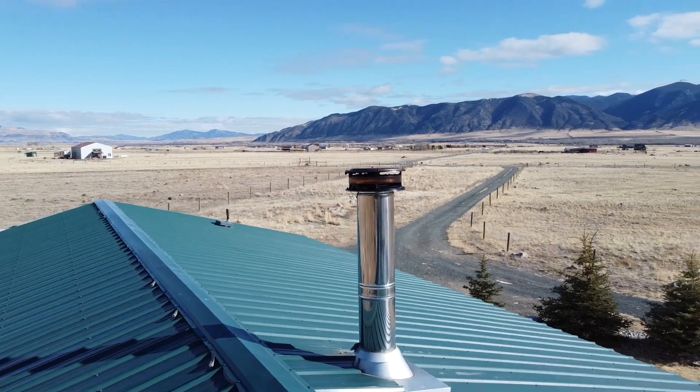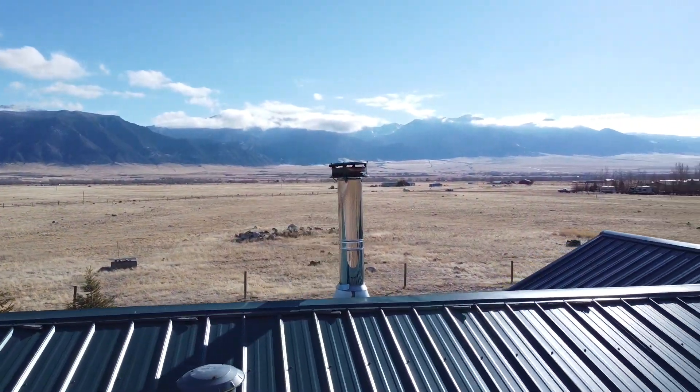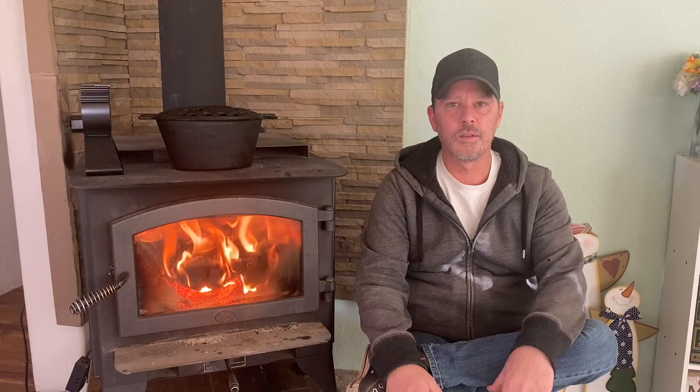One of the most important maintenance steps is cleaning your chimney. Make sure you inspect your chimney cap for obstructions that may block airflow, and clean your chimney stack twice per year — generally before and after the burning season. You might think: if I just cleaned it after the burning season, why would I need to clean it again right before the next one?